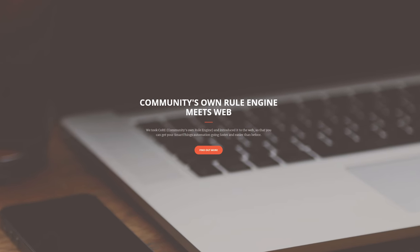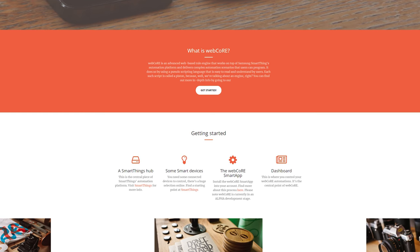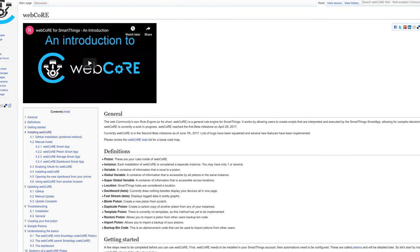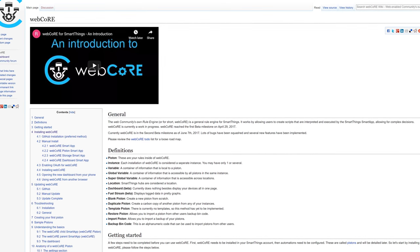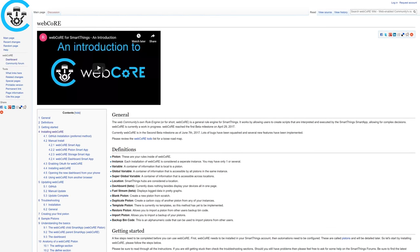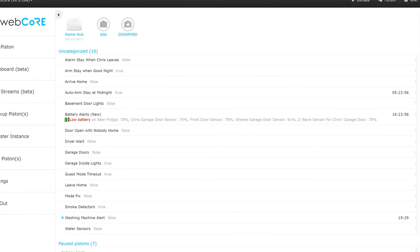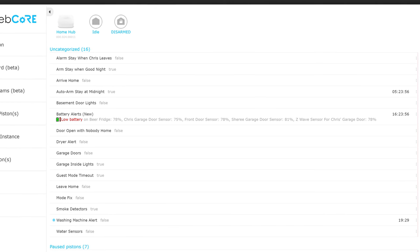I'm not going to go into too much detail since it can get pretty complicated, but for the advanced method we're going to use one of my favorite SmartApps for SmartThings, which is called WebCore. If you're not familiar with WebCore, there's a massive wiki page dedicated to it that I'll link in the video description. It's a super powerful tool that can do pretty much anything you can imagine with SmartThings, using a set of instructions called pistons.